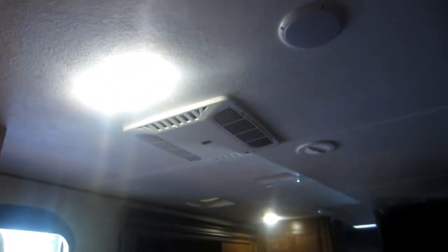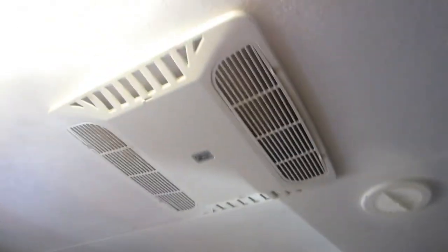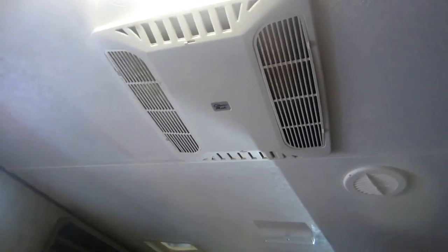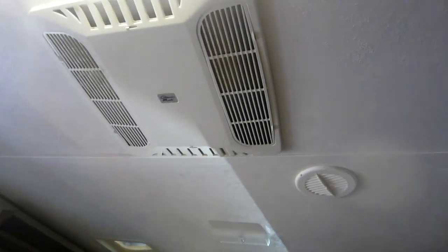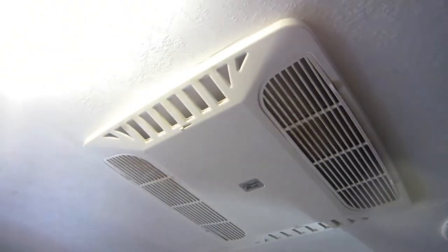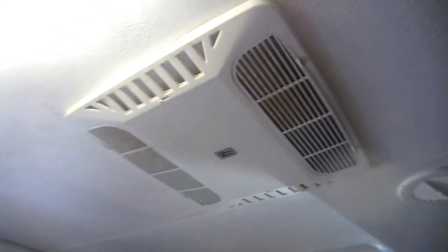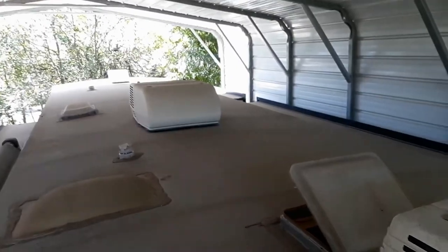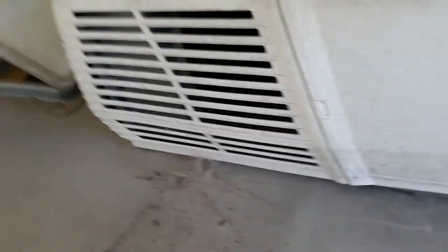That's the cooling and heating in this place. I'll do a startup and shutdown of both air conditioners and of the furnace. Now I'll show the outside of the air conditioners on the roof. Here are the two Coleman Mach units on top - that's the main one controlled by the thermostat, and this is the one for the bedroom.